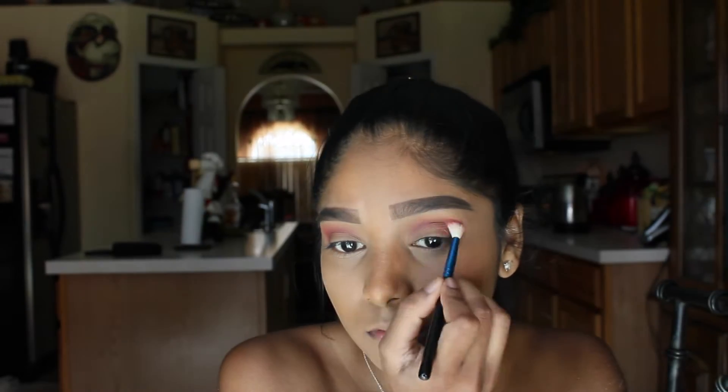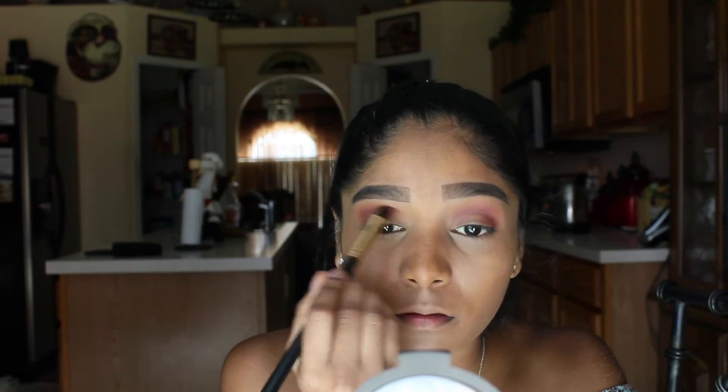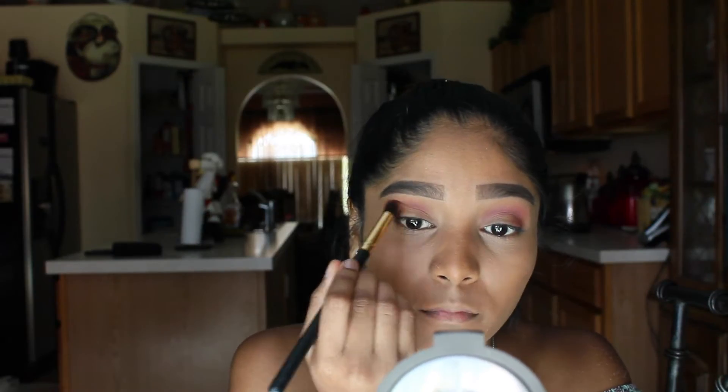Pretty much I'm just going back in and doing everything that I did on my right eye to my left eye. Now I'm just going back in with the same brush that I used to apply the transition shade and blending it, so that there are no harsh lines in the shadow.